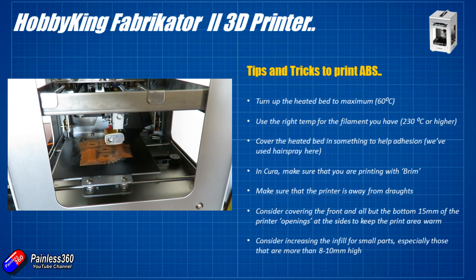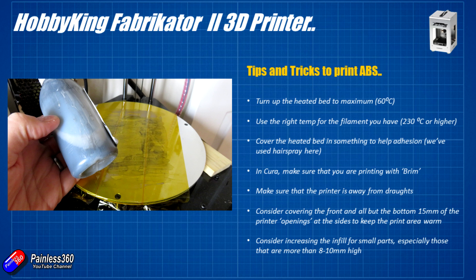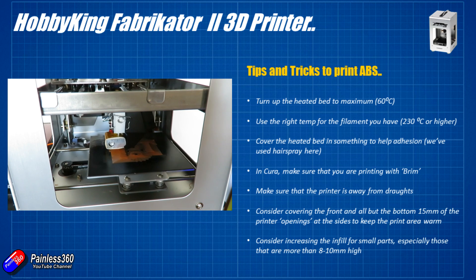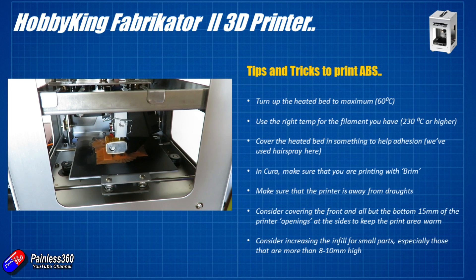Cover the heated print bed with something to help adhesion — apply this when it's cold. We normally use Kapton tape and ABS slurry, which is just a small bottle of acetone with ABS offcuts dissolved into it. Smear some of that slurry on top of the Kapton tape; as the acetone evaporates it leaves a very thin layer of ABS for the print to adhere to. I like Kapton tape because you can just rip it off when it gets too messy, throw it away, and start fresh with a clean bed.